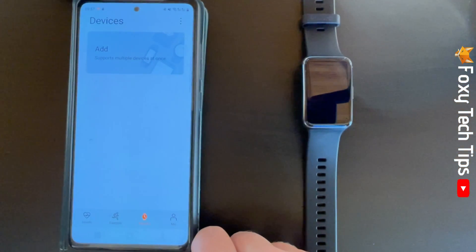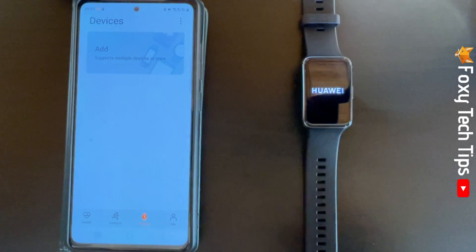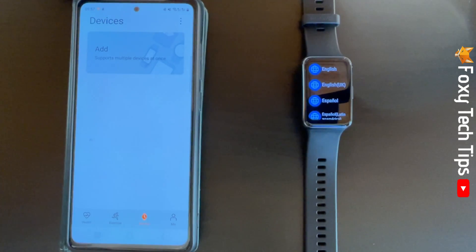Your watch will restart and will be as if you have never used it. You will have to pair it with your phone again. And that draws an end to this tutorial.